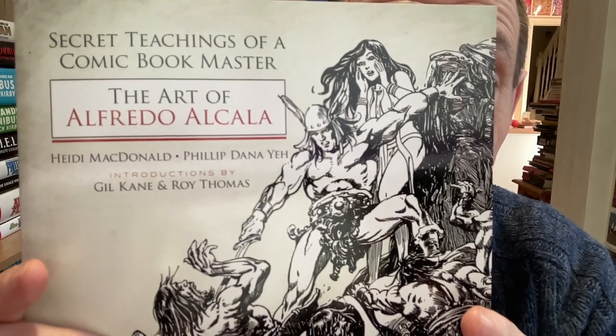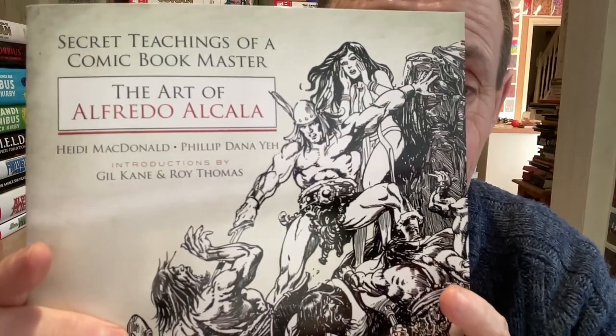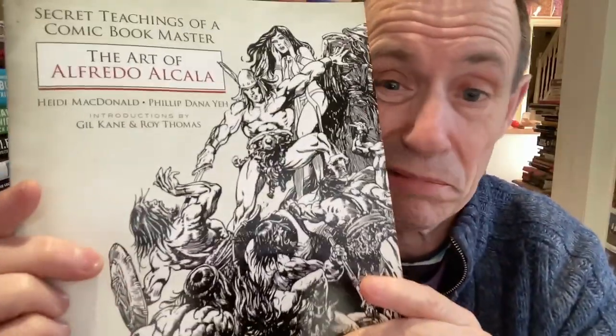Hi, welcome to the Andrew Buckle book review of The Secret Teachings of a Comic Book Master: The Art of Alfredo Alcala. I couldn't find many books at all about Alfredo Alcala — this was the only one I could find. After seeing some amazing work in The Savage Sword of Conan omnibuses, and also in the original comics, he's a staggering, brilliant artist.